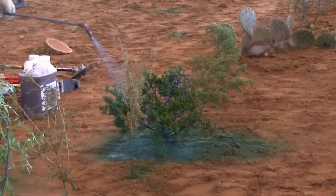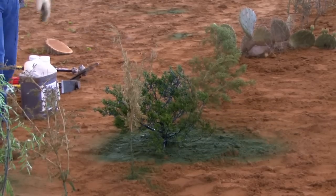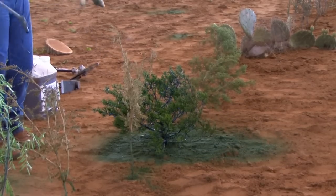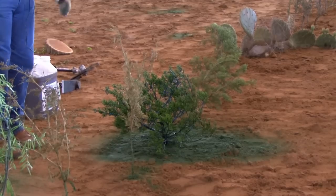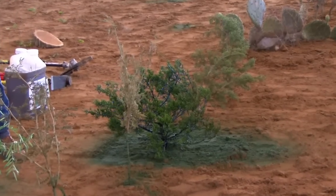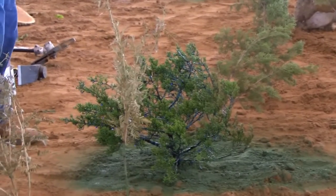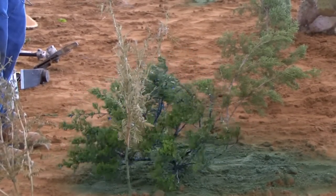I think we probably got that one painted well enough. It took me probably twice as long or more to paint this one than it did to do the mesquite, because of the leaf density we've got. That leaf spray works for the red berry and it also works for the ash juniper.